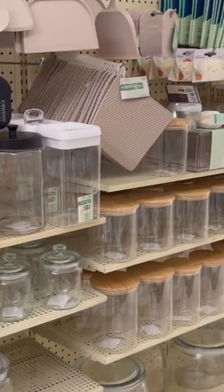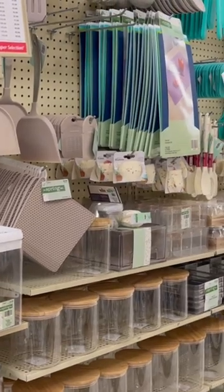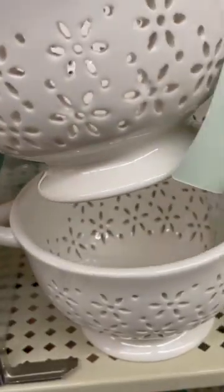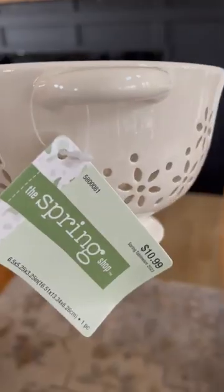Let's go check out what Hobby Lobby has out in their spring shop line — they have lots of kitchen functional items. Here's what I picked up. First up is this berry bowl — how cute is this? Perfect for spring.